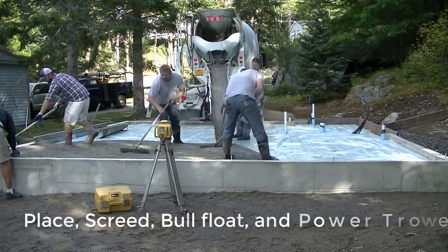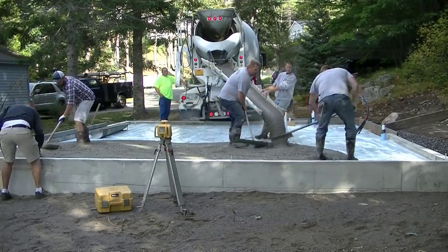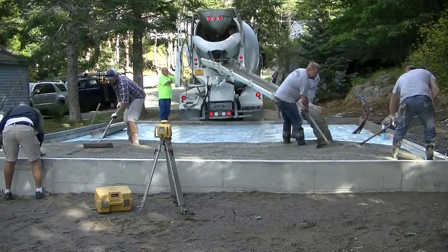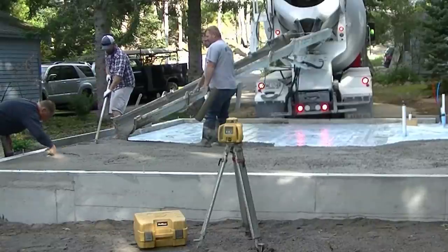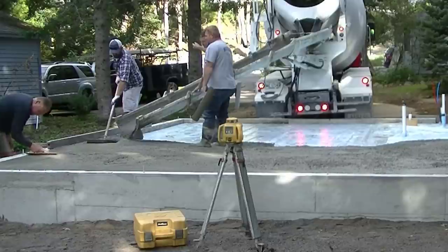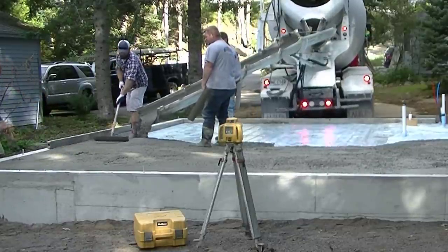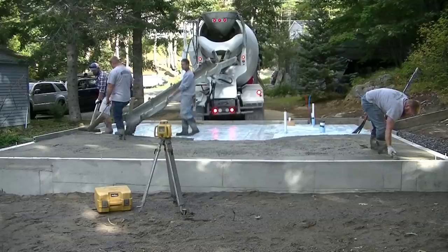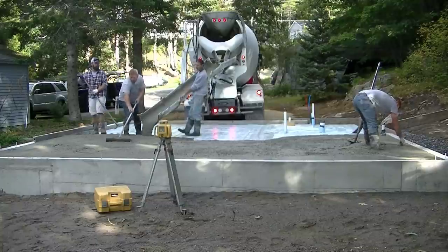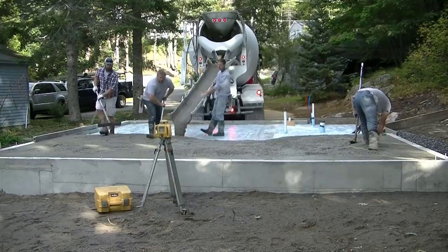We're matching the top of the wall here, which is really similar to if you had set up some forms like two-by-sixes or two-by-eights and you were matching the top of those forms. So we're going to be screeding right off the top of the wall. We're pouring about a 3000 PSI concrete with fiber mesh, on styrofoam because the building codes here call for it, but it could be right on dirt or plastic — same thing.